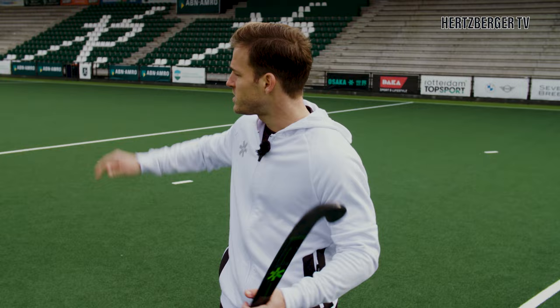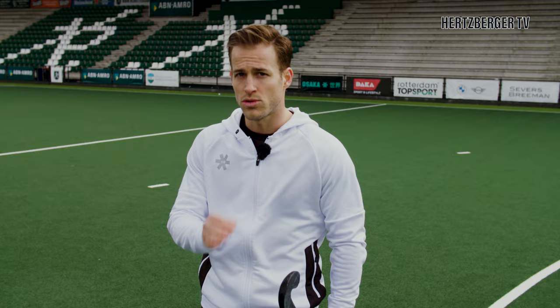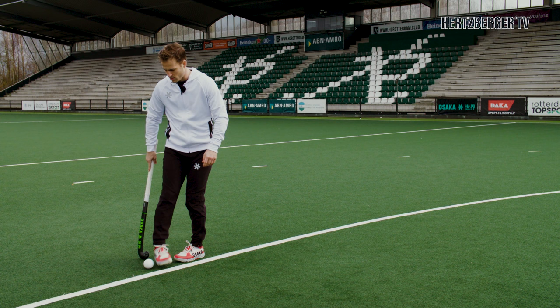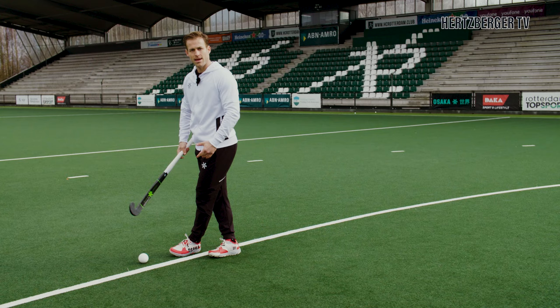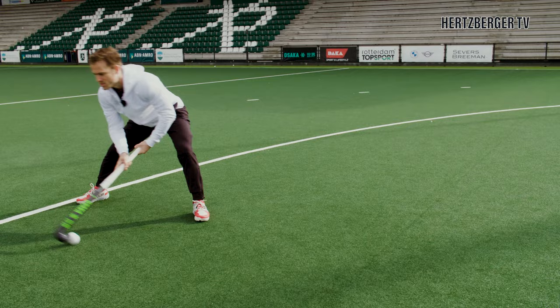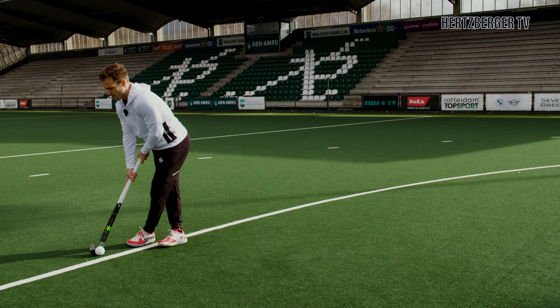When you're starting off with drag flicks, before you take a long run up and try to do the whole thing at once, try and break it down and do this step first because it will really help you get the hang of the flick. Position your left foot near the ball, about one foot in between. Place your right foot behind, and from here try and get the hang of the step and the drag — step as far as you can and really get the release of the stick. Step in behind, take one big step with your left foot, and then drag.